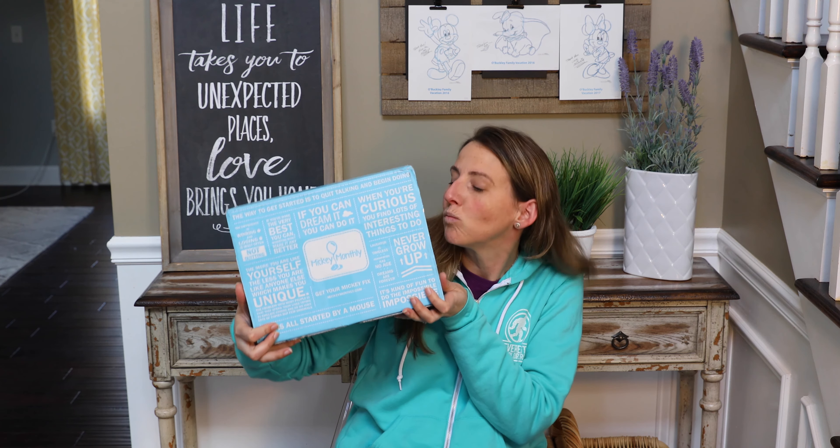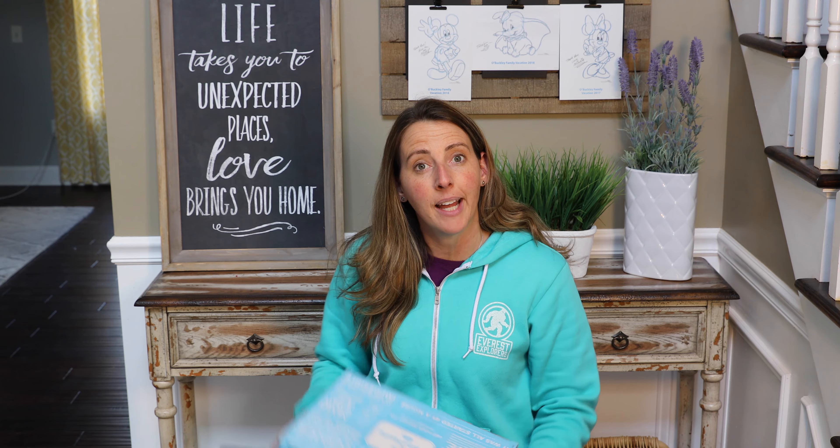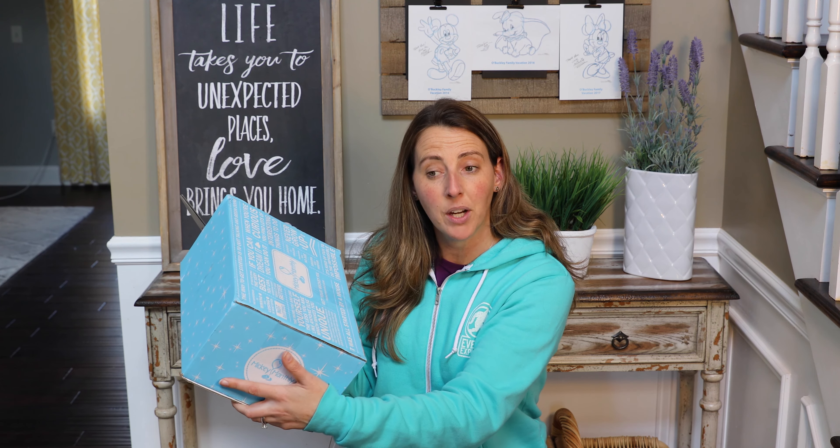Hello everyone! Welcome back to Coral Joy Travel. Today I'm going to do a Mickey Monthly unboxing for you, so stay tuned. Let's see what we got in the box for February 2017.